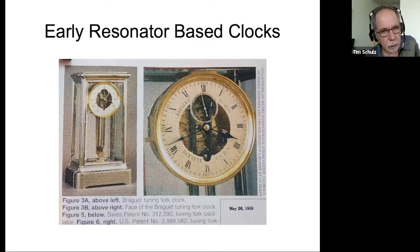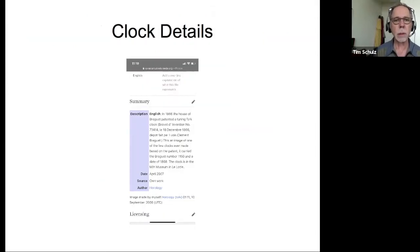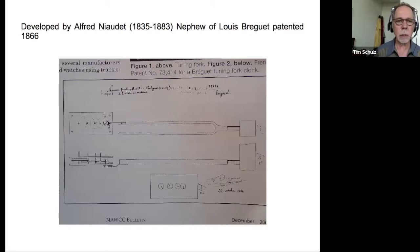Hamilton didn't even allow their field service people to work on the 500 — if you had one that needed work, you had to send it back to Hamilton at first. Tuning forks were also used in horology — Breguet's nephew designed a clock in 1866. This is in the MIH Museum in La Chaux-de-Fonds, Switzerland. Basically you see a fork going to an escape wheel on the tip of one of the tuning fork tines — a slick design, but I haven't seen many of these out there.